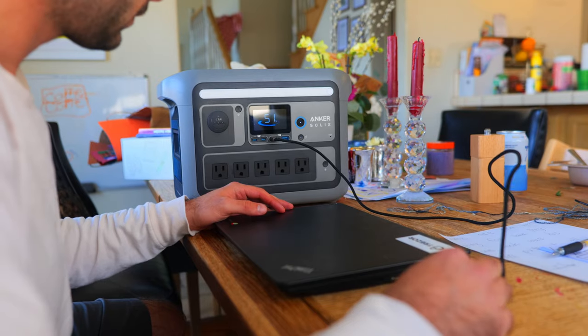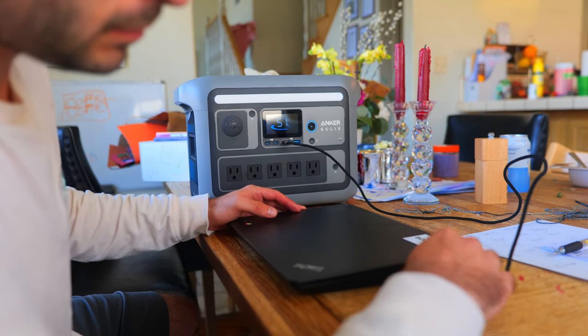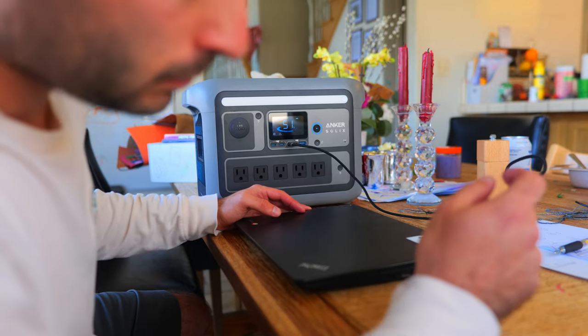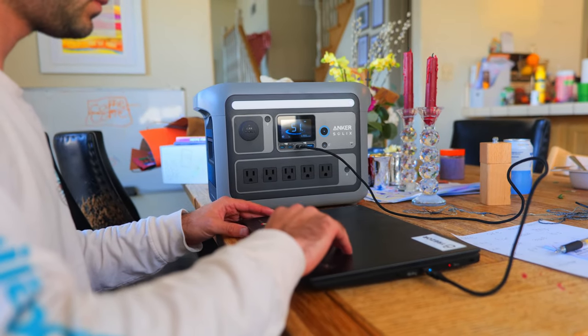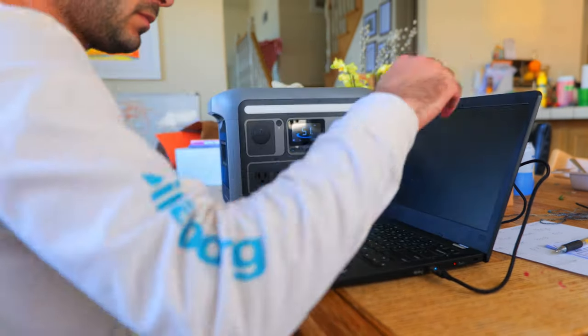I'd love to hear your thoughts on this power station and solar panel down in the comments. If you're interested in learning more and supporting the channel, please consider using the links in the description below. I'll also leave a link to the power station and solar panel databases there as well.